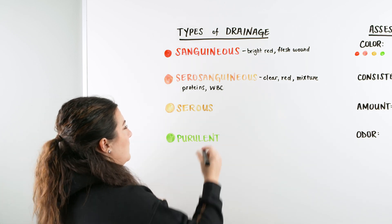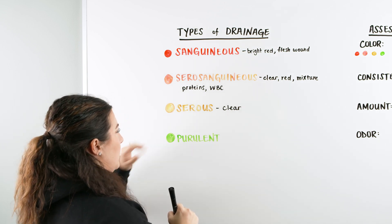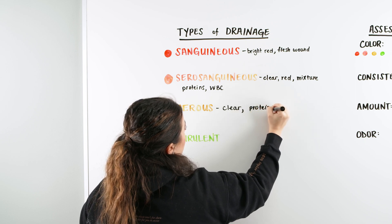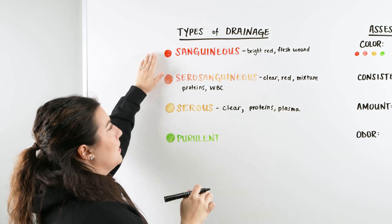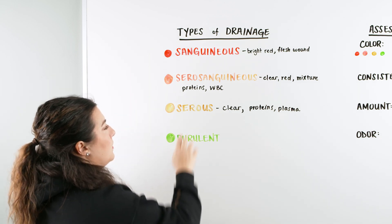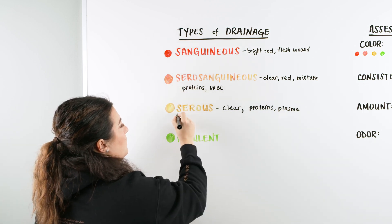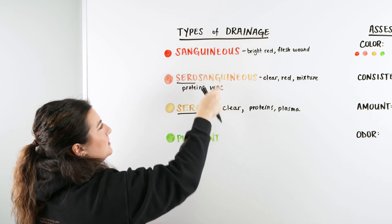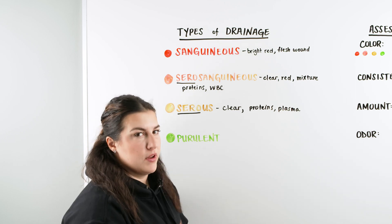Serous is just the clear fluid, and this is what we want to see — it means we have a healthy wound. It's going to have some proteins in it, and there could also be some plasma in the area. This is ideally what we want: a gradient from a wound that has gone from sanguinous to serosanguinous to serous. Seros is the clear portion, sanguinous is red, so serosanguinous is the mixture of the two.